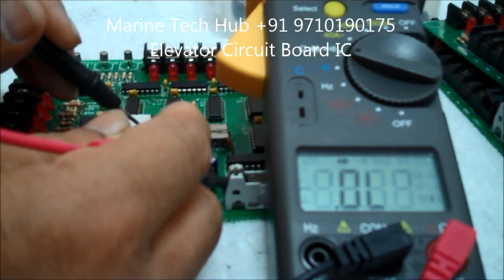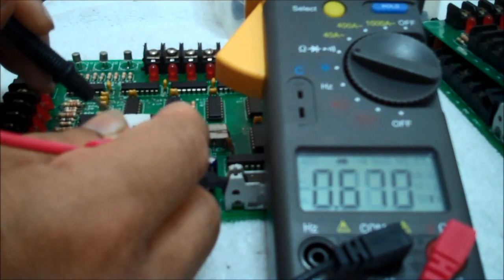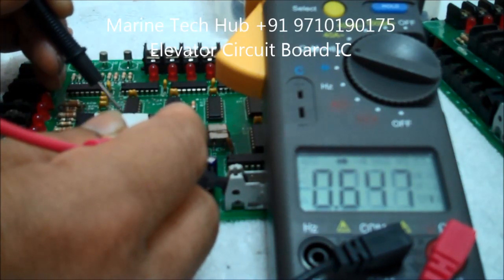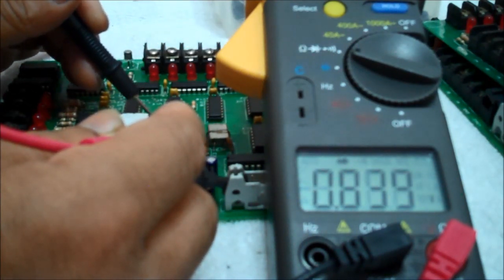Then you can check all of them and you will get a reading. If some of them — if you don't get a reading — that means the chip is faulty. You can check on both sides and you should get a reading. If you get a fault reading anywhere, that means the chip is not working properly.